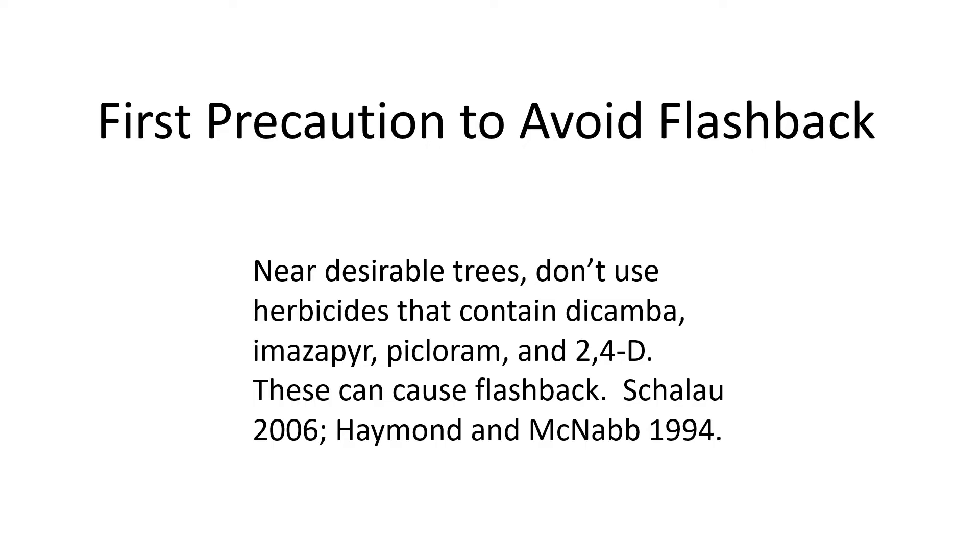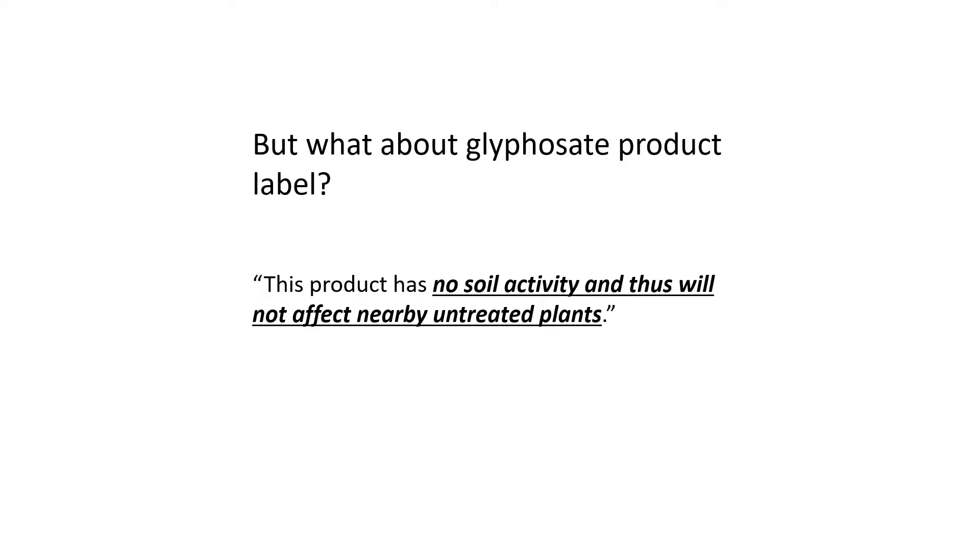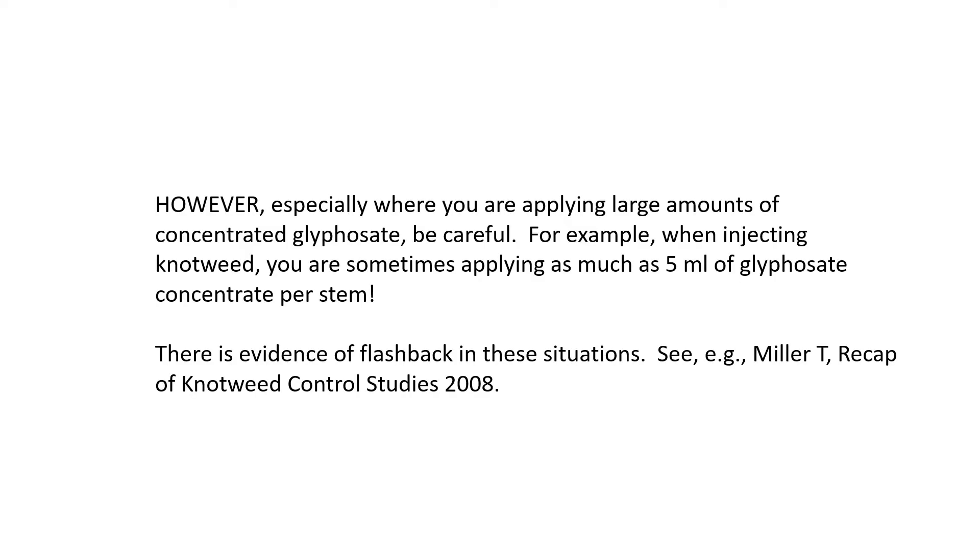The first precaution to avoid flashback: near desirable trees, don't use application methods that use high amounts of concentrated glyphosate. You might say, what about the glyphosate product label? Oftentimes on those labels you'll find statements such as, 'this product has no soil activity and thus will not affect nearby untreated plants.' However, especially where you are applying large amounts of concentrated glyphosate, be careful.